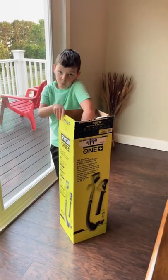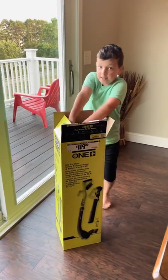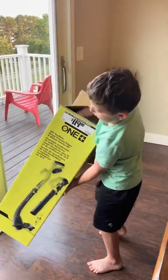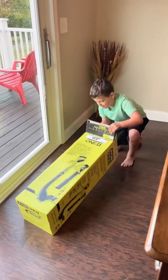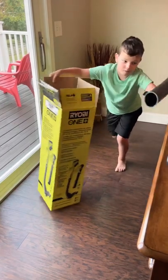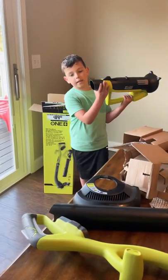Here comes the big boy. It's hard to get it out. That's hard. That's the blower part — and that's the trimmer, that's the blower part. This is the blower.